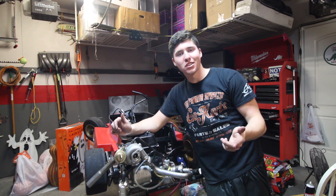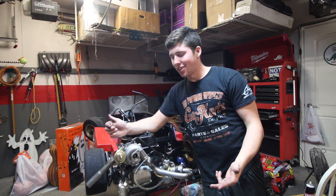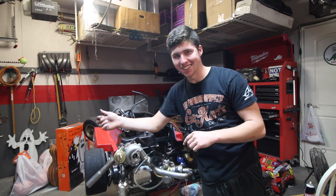What's up guys, today with the turbo go-kart we learned that two isn't always better than one, especially when you're talking about carburetors.